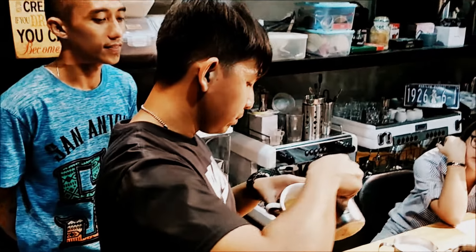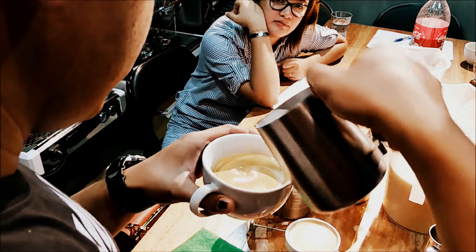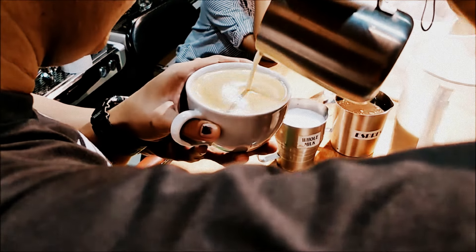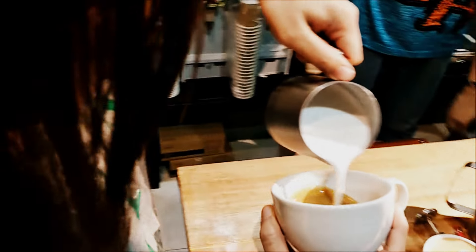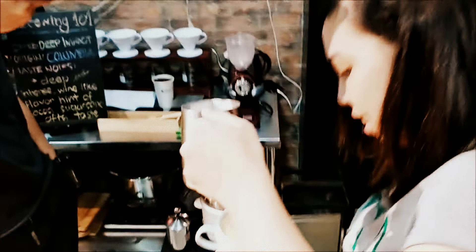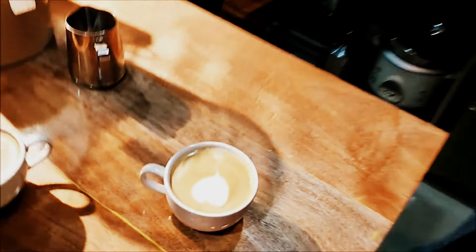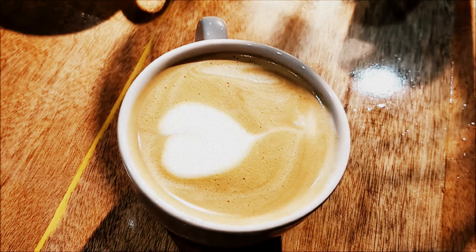Okay, ready — go! First time to pour. Keep it close, sir — full stream. Faster now, keep going — that's what I'm talking about! You see, sir? I'm feeling this is the one. Raise it, ma'am — raise it, let it flow. Wow, it is the one! Lower it down, lower — there, the heart shape formed. Yay!